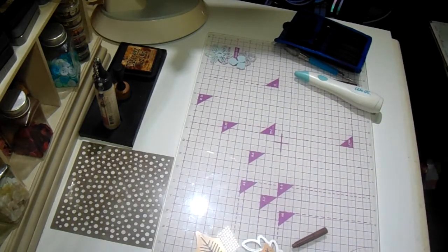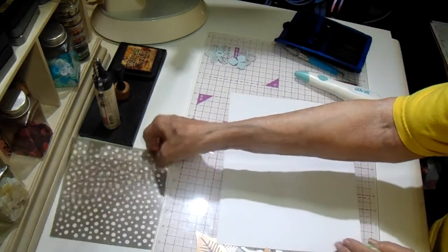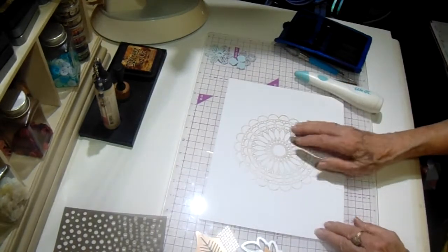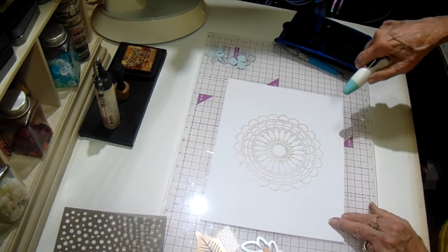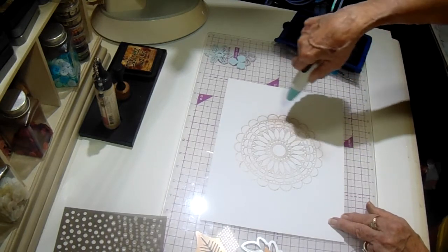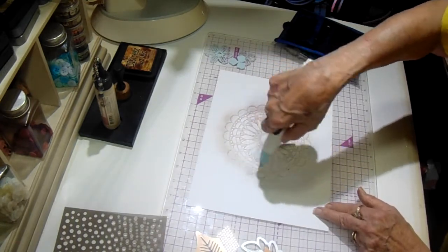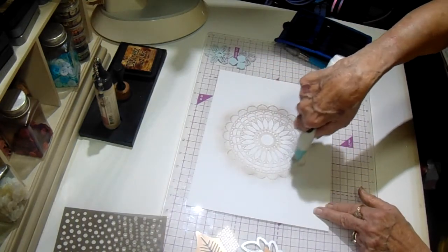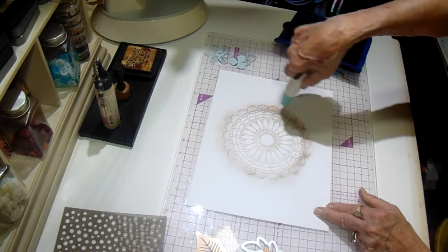Let me get a clean piece of cardstock. I wanted to show you on this particular one — it's really fun to do these. You can make backgrounds and whatever. I'm going to go around the outside with brown. You can make it as light or as dark as you want, depending on how close you get with it.